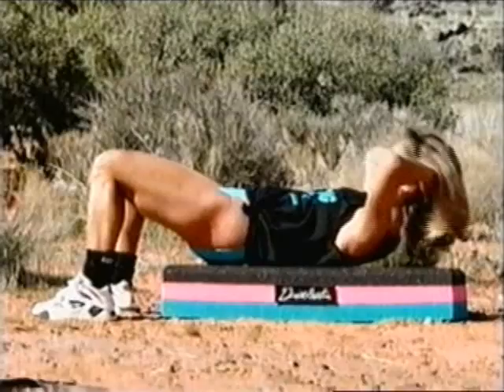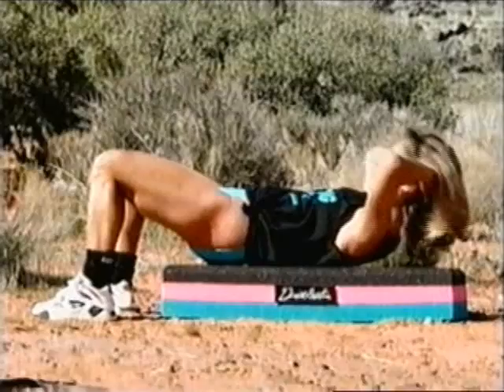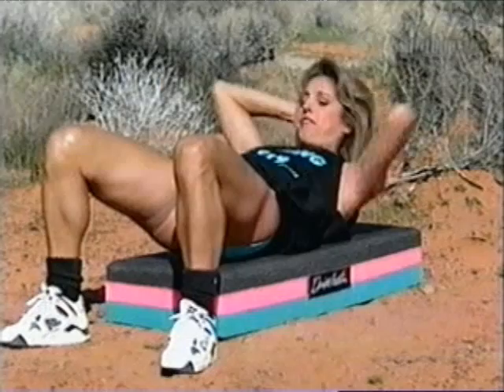And sit up and down and up and down. These are great exercises for the lower tummy, right below the belly button. Lift and lower, up and down. Really feel it. Notice your buttocks — make sure they're lifted up.